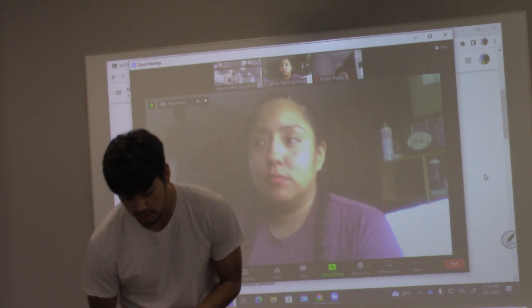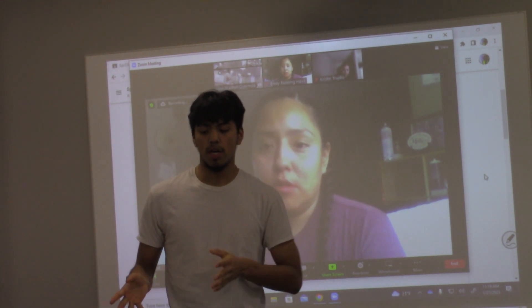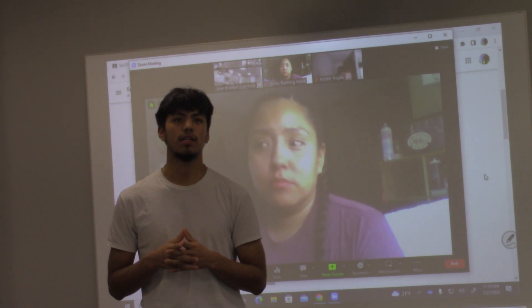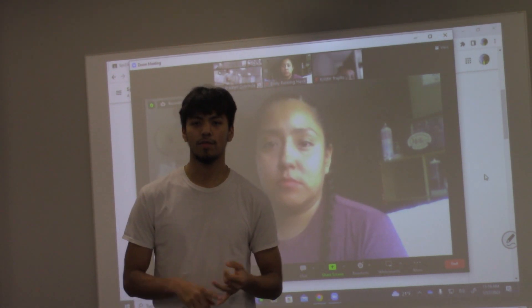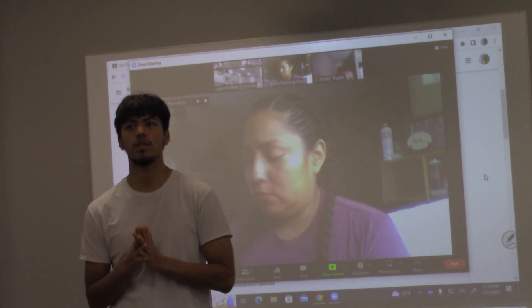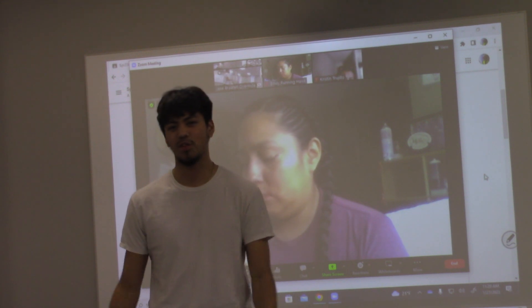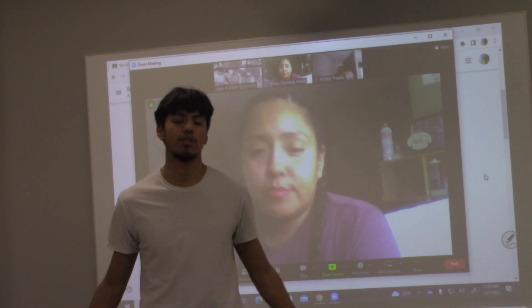My demonstration speech is going to be about my massage gun, because being an athlete, you're always working out every day for long hours, and over time your body is just bound to be sore, your muscles are going to feel really tight, and your body is going to feel sick at times.